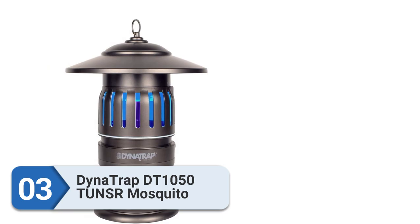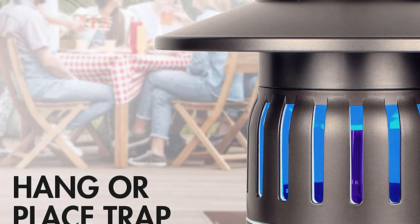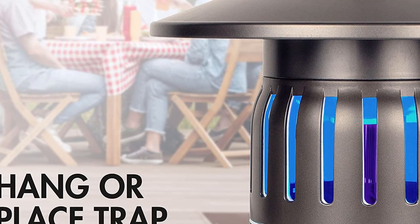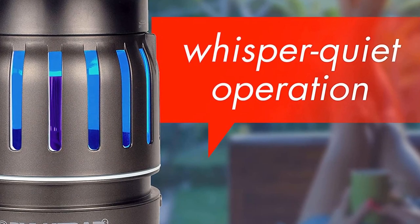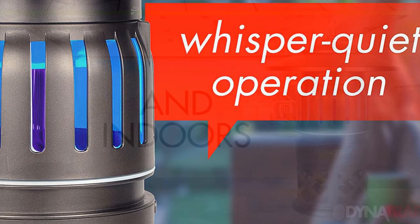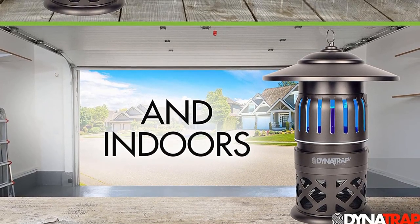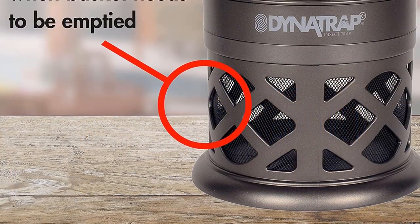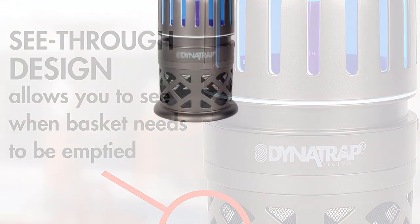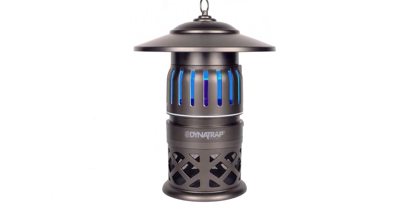Number 3: Dynatrap DT1050TUNSR Mosquito Trap. For a mosquito trap that can do it all, pick up the Dynatrap. This powerful trap not only covers large indoor and outdoor spaces, it is also portable and effective. The insect and mosquito trap offers three-way protection. First, the unit uses UV light and carbon dioxide to lure mosquitoes to a whisper-quiet fan. Then, the fan vacuums them into a chamber where they meet their demise. Unlike comparably effective models, Dynatrap's lantern-style unit is completely free of pesticides and chemicals. It also features a unique twist-on-twist-off feature to ensure that no pests can escape, even once the unit is turned off. For maximum efficiency, Dynatrap recommends using the trap for a full six weeks to break the breeding cycle.